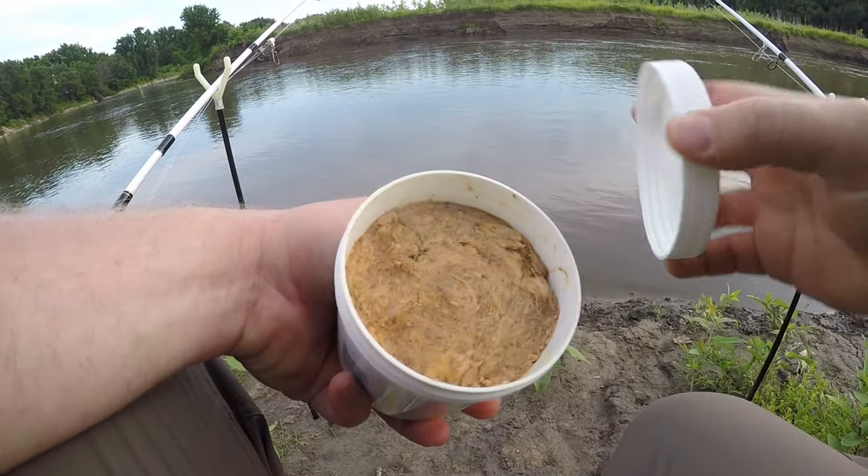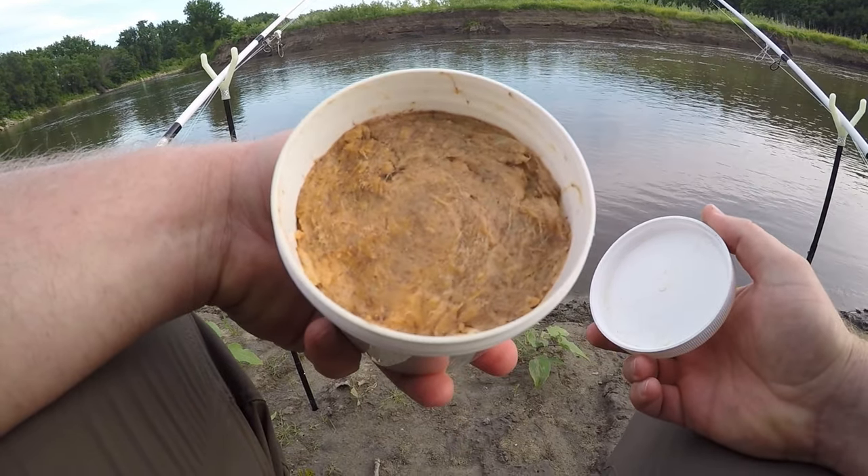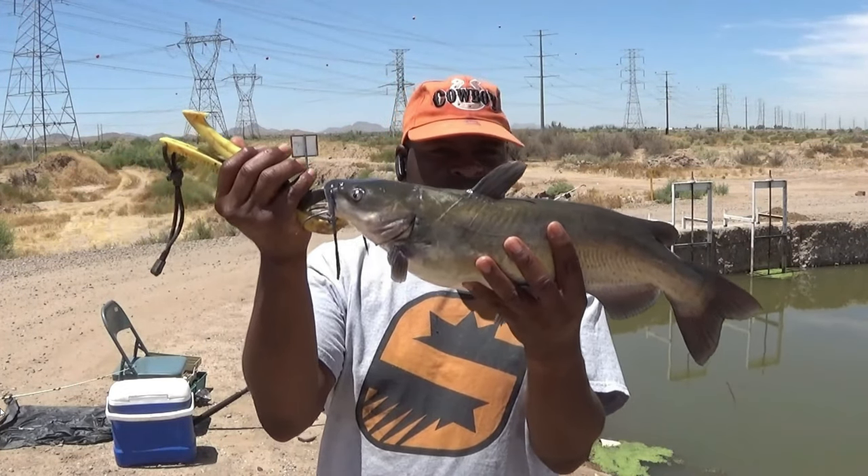Welcome back. Out here on the river today doing a little catfishing — well, tonight actually. It's about 8 p.m., probably about an hour until sundown. Trying a new bait today. It's a stink bait. I don't fish with stink bait very often, but I saw this bait on somebody else's YouTube channel. I learned about this bait from a guy named Jeff. He has a YouTube channel called Catfishing Arizona.